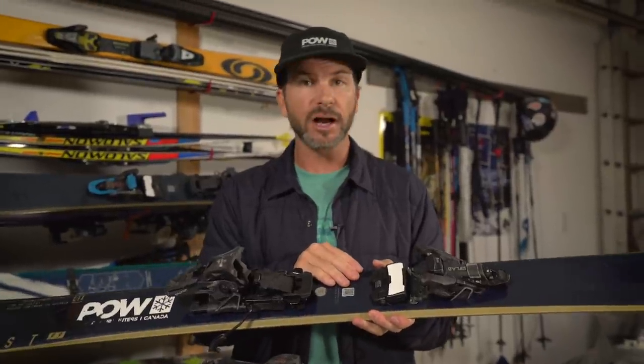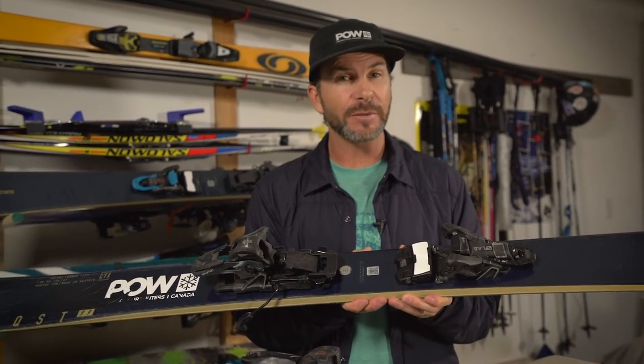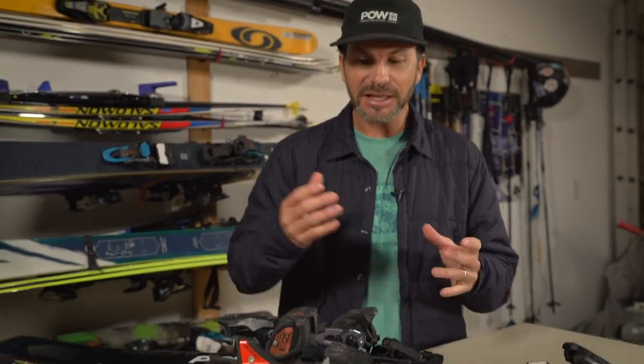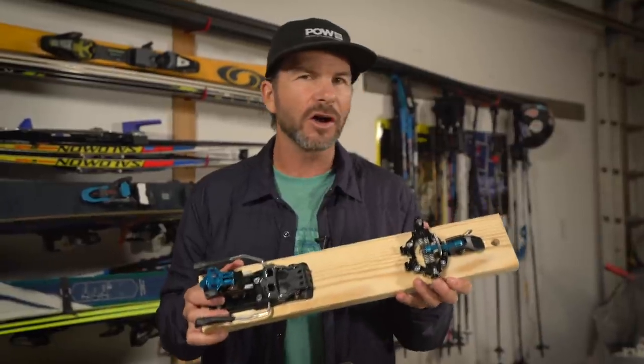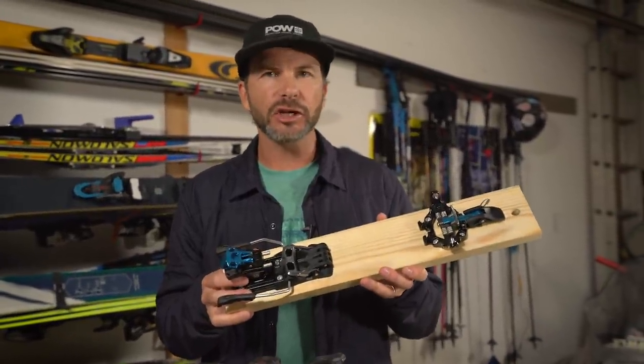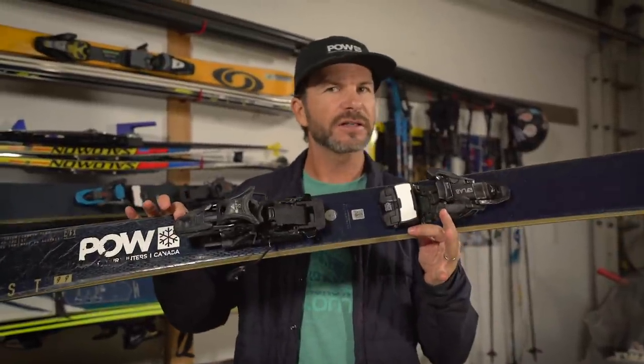The second great thing about the Shift is it has all the suspension you want in a regular alpine binding. Any given day, whether I'm just going to bash on the hill or I think I might go ski touring, I've always got all the options I want. I pretty much ski 90% of the time on the Shift. The only time I ski anything else is occasionally taking out the MTN for a really long day of touring or a multi-day adventure with a heavy pack where weight is super important. But for 90% of people watching, the Shift is your best option.